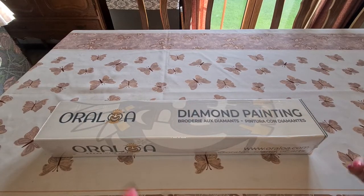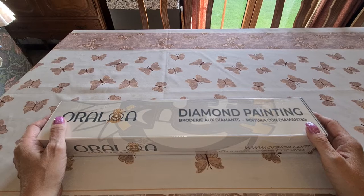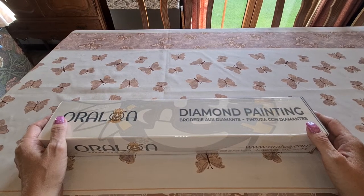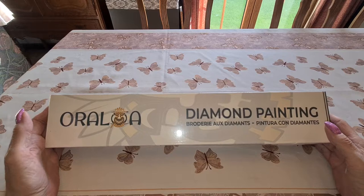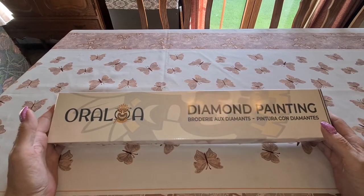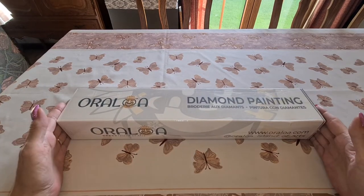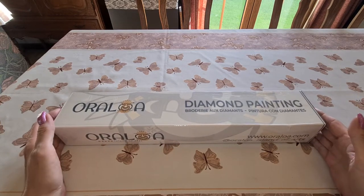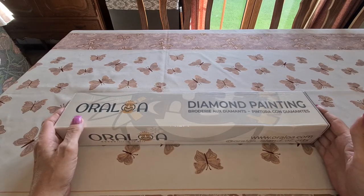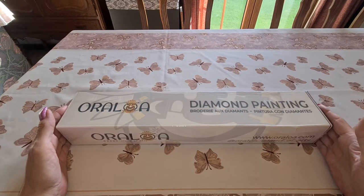Hello everybody, welcome to Diane's Diamond Painting Journey! Yes, you heard it right — I did a little change to the name of the channel. I decided to call it Diane's Diamond Painting Journey because that's what it is. The more we diamond paint, the bigger the journey is. I missed my one-year anniversary on June the 12th, so I changed my name.